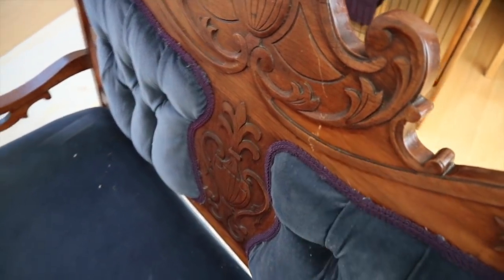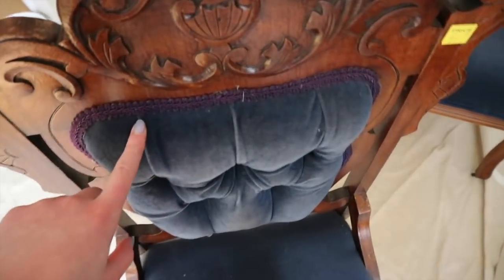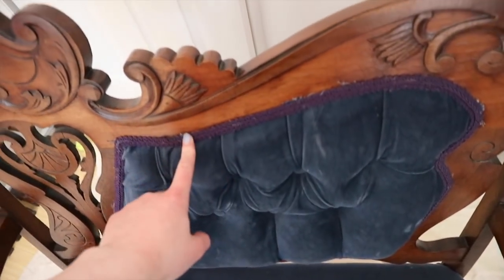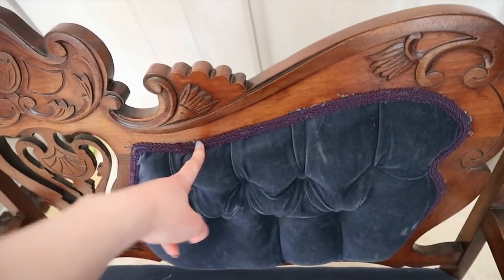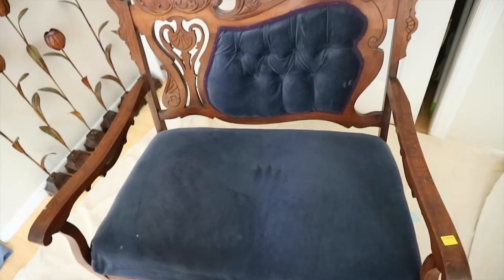There are a couple of scratches in the bigger one and plenty around the feet. The velvet isn't in the best shape either — especially this one, which is very dirty and dimpled — and this one actually has scratches in it, some paint marks, and is missing a button. They also didn't do a very good job when they upholstered these. I think the upholstery is more recent than the woodwork, so I feel okay trying to recover them, but I've never done anything like this before.